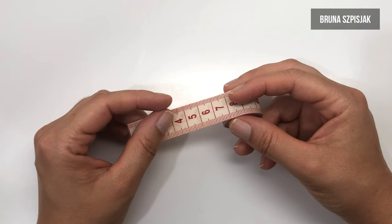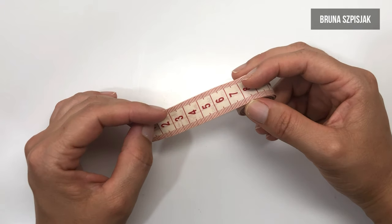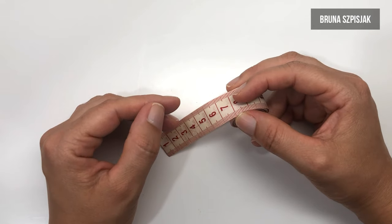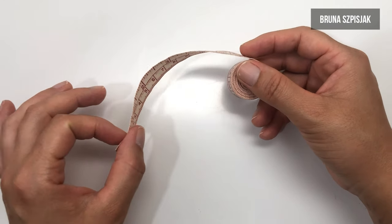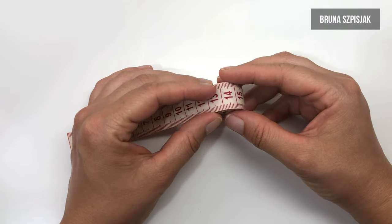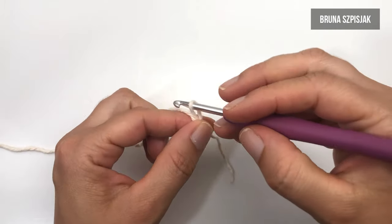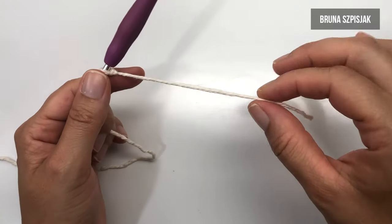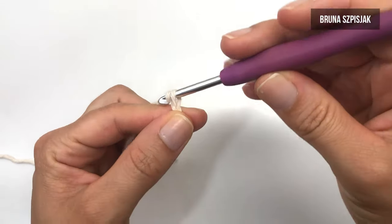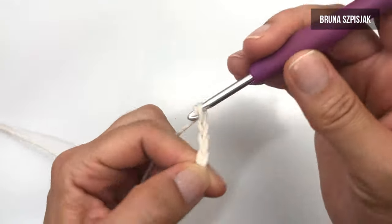Antes de dar início à peça, é necessário que você tire a medida com o auxílio de uma fita métrica da largura da saia. Eu sugiro a linha que está logo acima do quadril e abaixo do umbigo. Você vai contornar toda essa parte com a fita métrica e, com base nessa medida, vamos tecer correntinhas sendo múltiplos de quatro. Para começar a correntinha, eu faço aqui o nozinho inicial do crochê que não conta como corrente. Deixo um fiozinho de início medindo aproximadamente 10 centímetros.